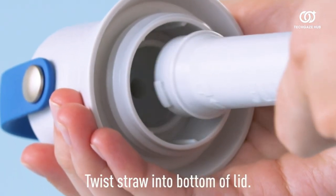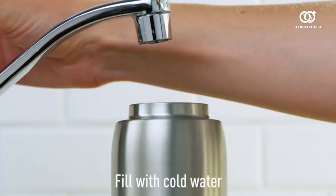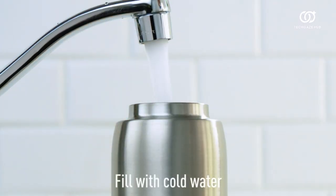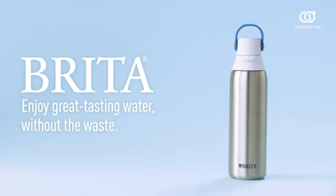The Brita Insulated Filtered Water Bottle offers a refreshing and environmentally responsible solution, making it an excellent choice for those seeking a blend of convenience, taste, and eco-friendliness in their daily hydration routine.